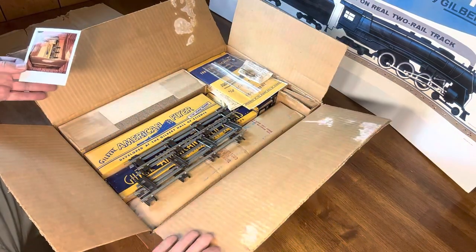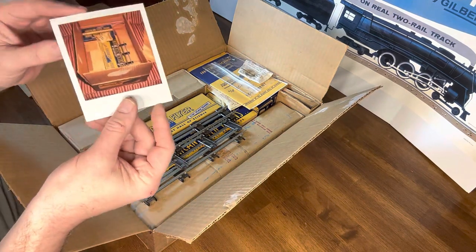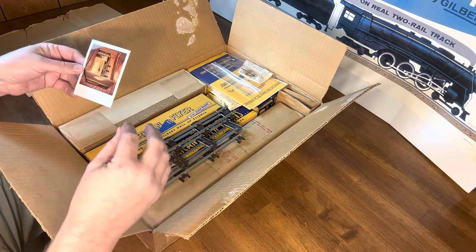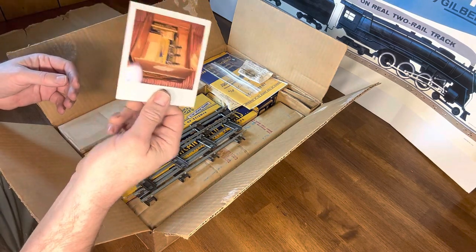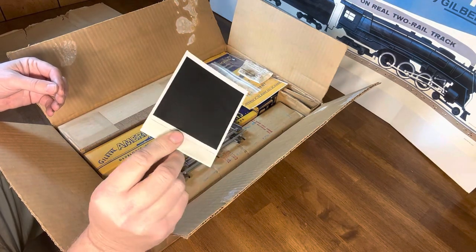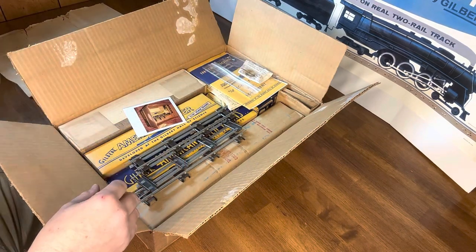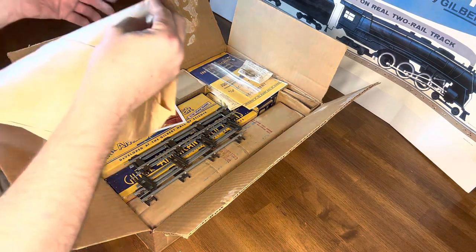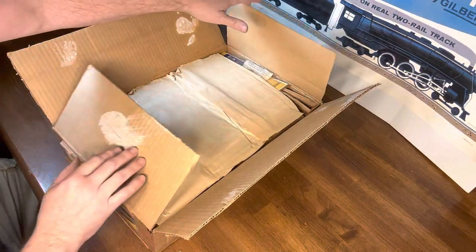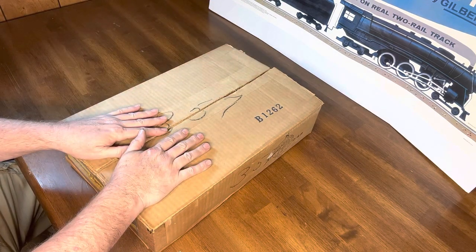That concludes our unboxing of this brand new set from 1950. This is our original picture — it's a Polaroid, by the way, so you know it was opened quite a while ago. I've arranged it a little differently in here, but this is how I found it. I'm going to leave the picture right there, put the brown tissue paper back on top, and close it up. I hope you enjoyed that unboxing of this brand new set.